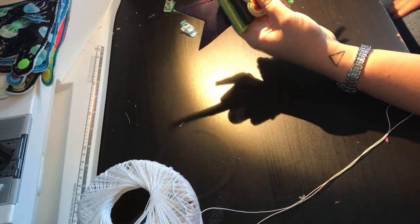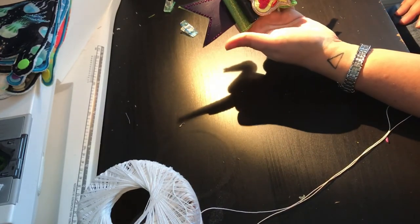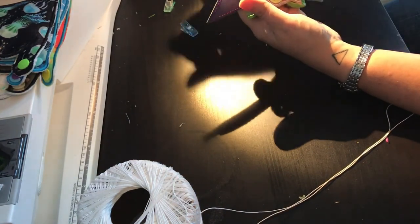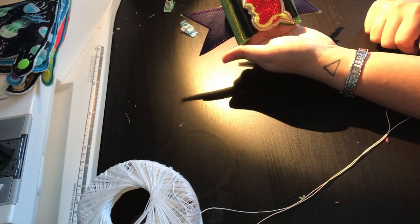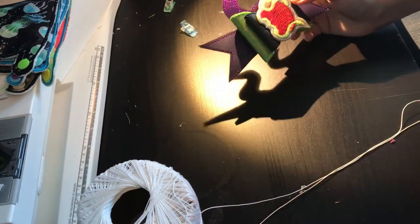So that right there is how to assemble your Descendants or Maleficent inspired stacked hair bow. I hope you enjoy and I can't wait to see what you guys make on the page — thanks for watching!